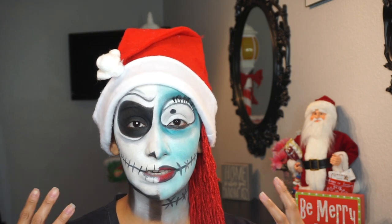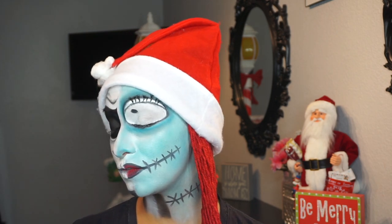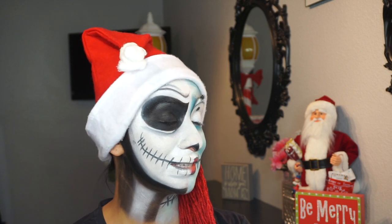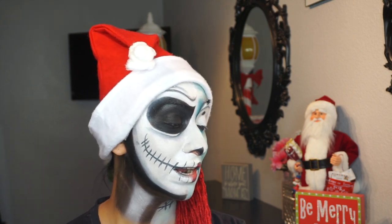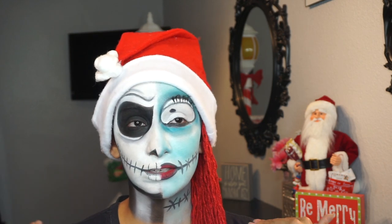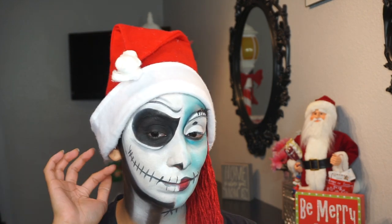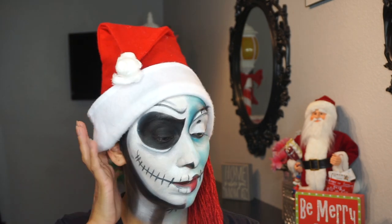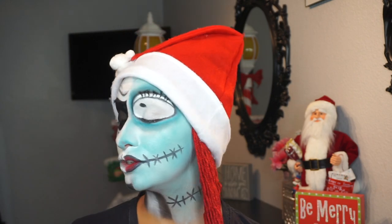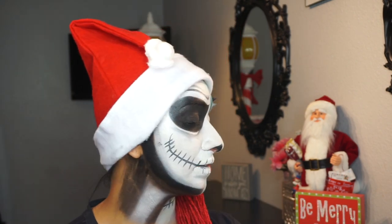I know it looks kind of weird especially when my eyes open and you guys are looking at me straight on, but I did this for a little photo shoot that I did here between me and my daughter. I filmed this for you guys — even though it's half and half, you guys can totally incorporate it for the entire face, something you might be interested in doing maybe for Halloween next year. But for today's look, I wanted to do half Sally and half Jack.